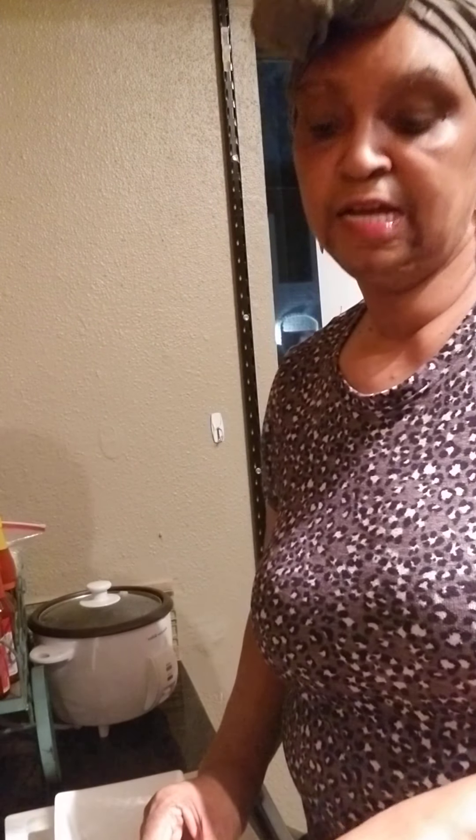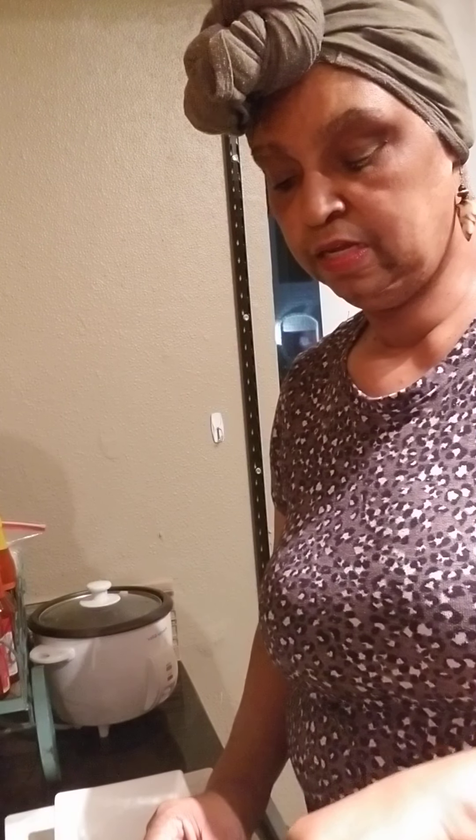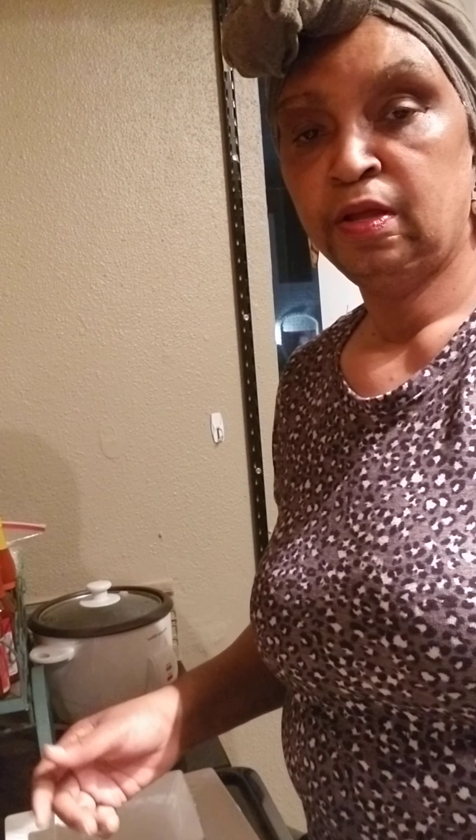I want to apologize — I haven't been on my channel for a few days. I lost one of my best friends who passed away, and I needed a little time to get myself together and come back into my own space. So I'm here, and like I said, we will be in the kitchen doing all sorts of different things. I love to cook and I want to share it with you guys.